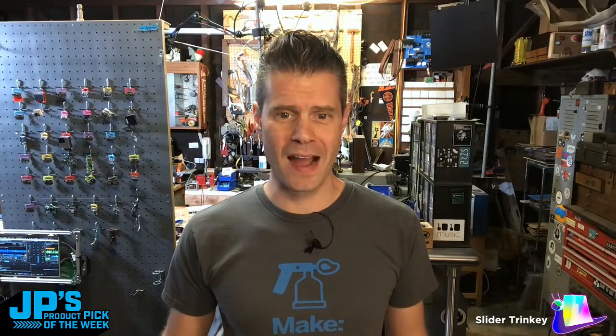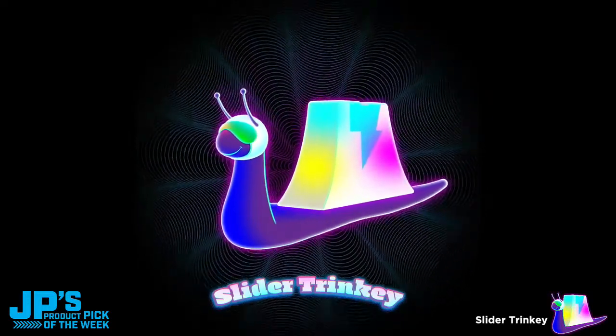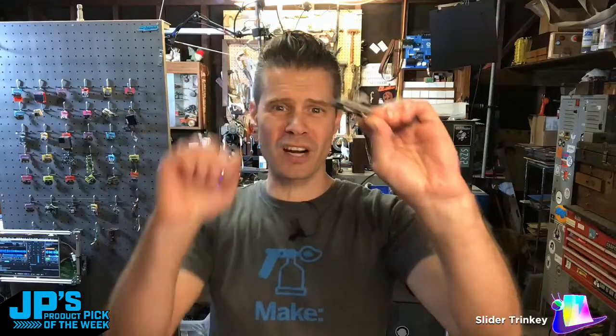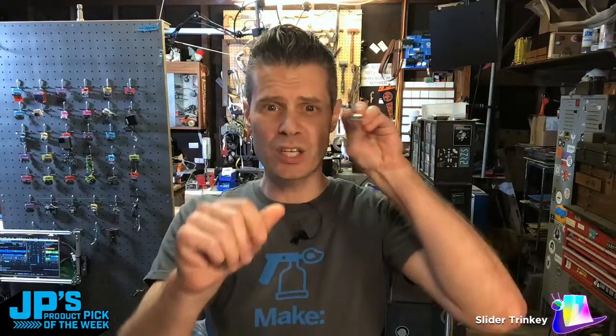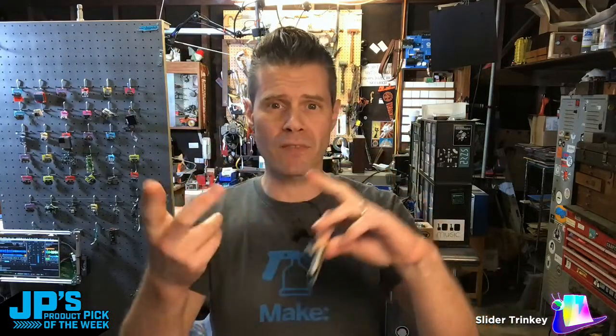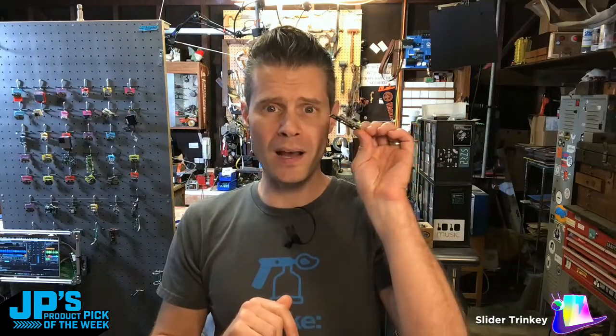My goodness, there it is. Look at that cool animation right there. My product pick of the week this week is the Slider Trinkie. This is a 10K potentiometer on a USB stick based on an AT SAM D21 Cortex-M0, and it has a couple of underlit NeoPixels and capacitive touch on one end. You can plug it right into USB. It can act as a MIDI device, a USB HID keyboard, mouse, game controller, as well as raw USB serial. It's also a little thumb drive — it has 256K of flash on there.